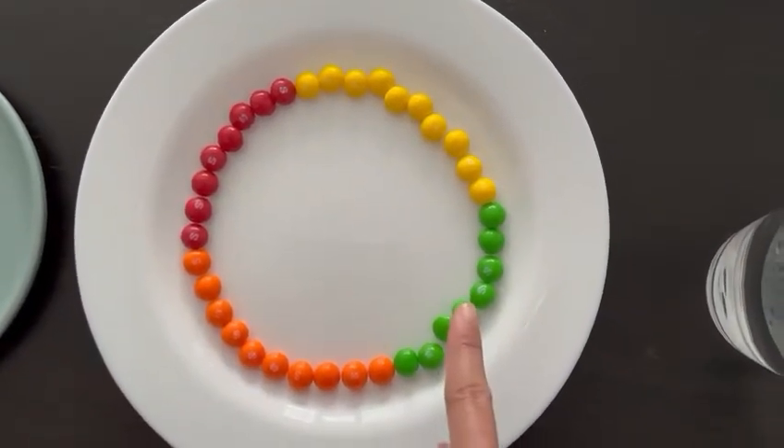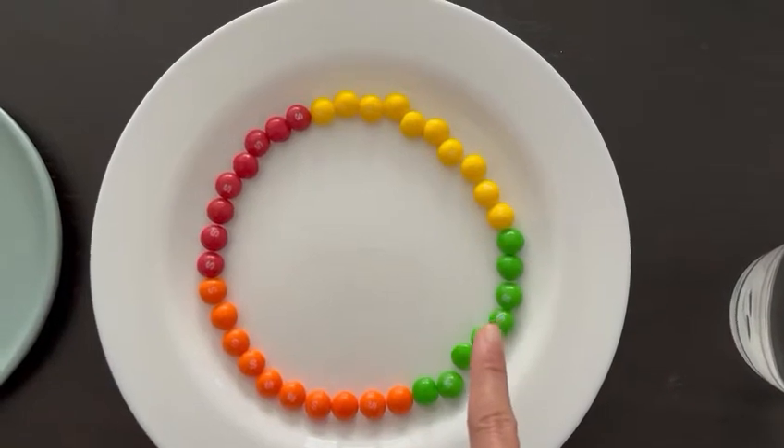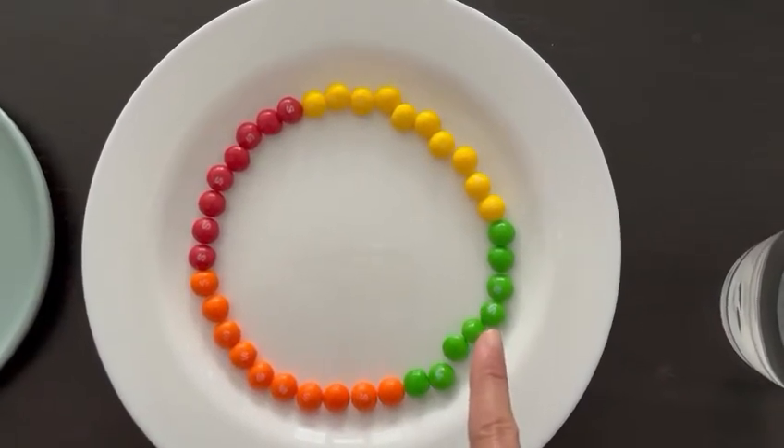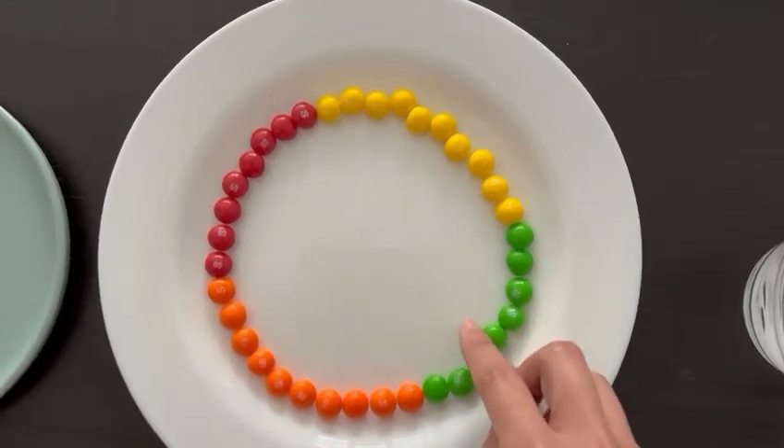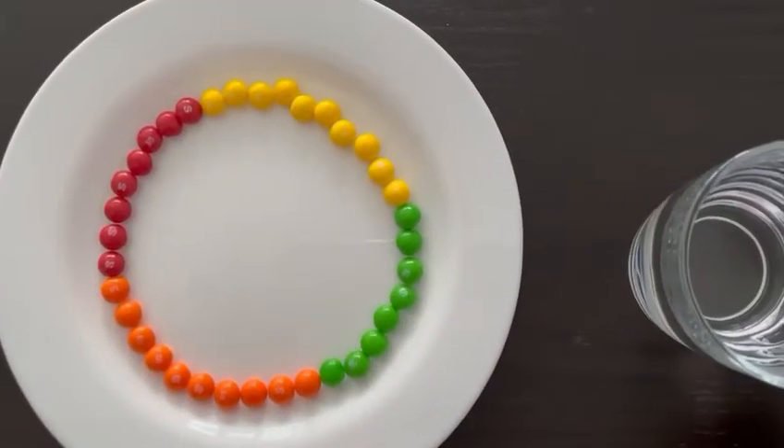This is green. Green. Say it with me — green. Now we're going to put the warm water onto the plate.